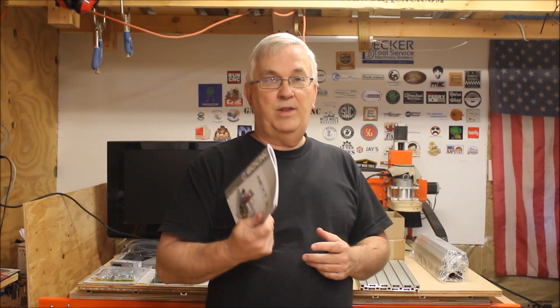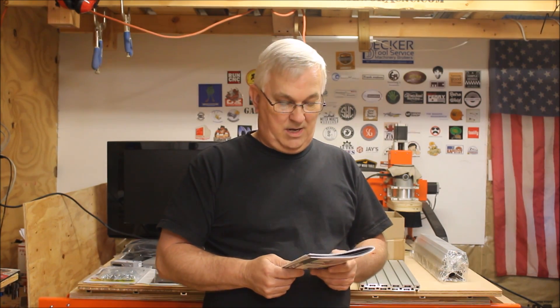I want to thank the folks at GoCNC for sending me this — I can't wait to get it together. I didn't want to make this unboxing video too long, so I'm going to cut this one off right here. But I'll be recording the steps in how to assemble this, following it step by step. So make sure you stay tuned for the next video, and thanks for watching.